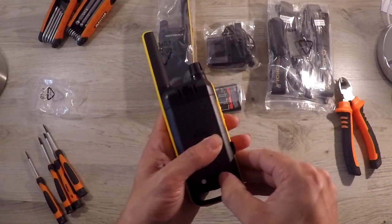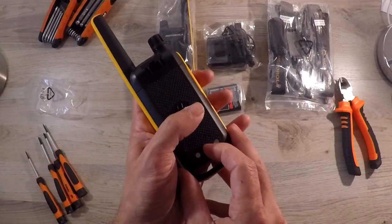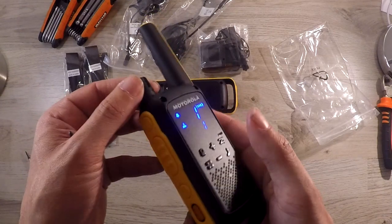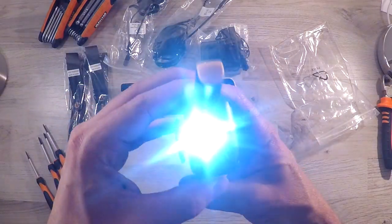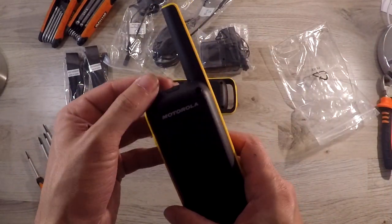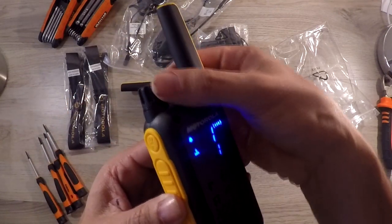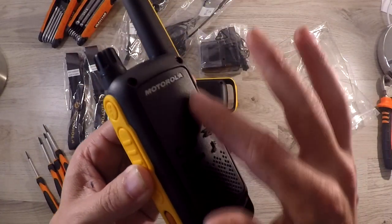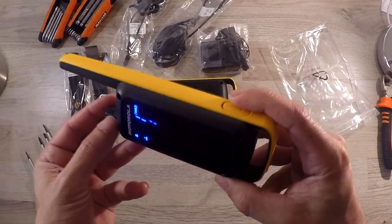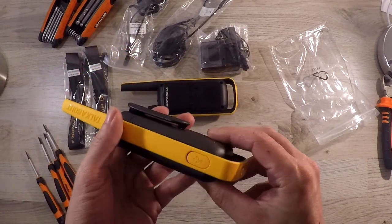They are weatherproof, but don't go throwing them in any lakes. They also have a LED torch built in — always a nice feature. Another feature I quite like is the hidden display, and the color scheme I'm quite a big fan of as well.